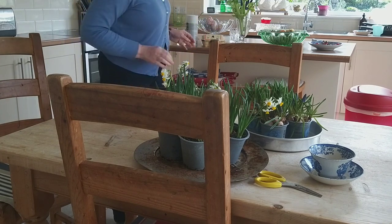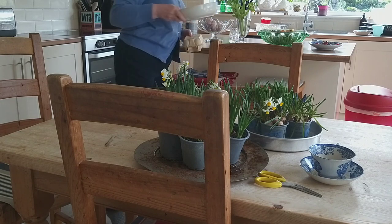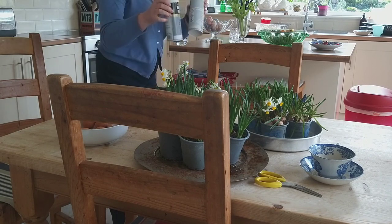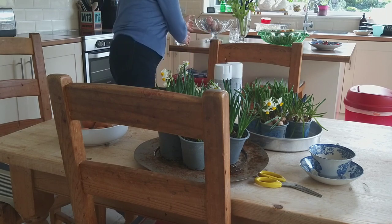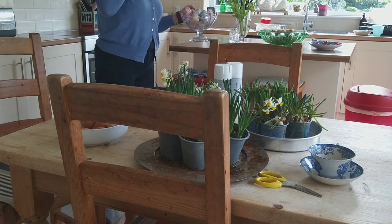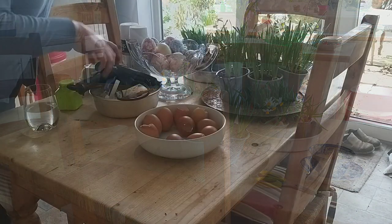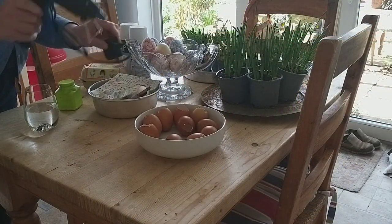I'm setting up on my kitchen table for a bit of a crafting marathon. I'm going to be decoupaging some eggs, gluing some eggs together to make a pretty springtime arrangement, making some kokedama and planting up a container I bought from the charity shop.